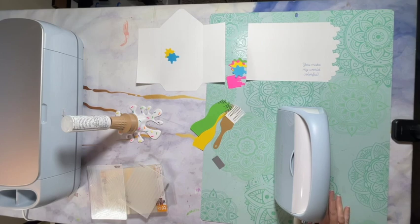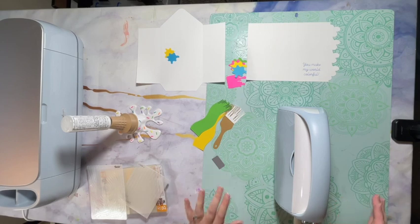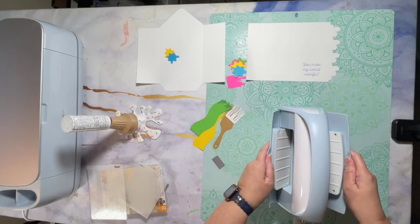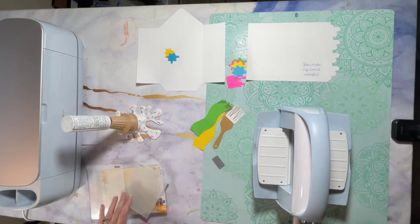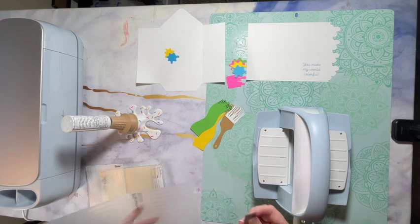Hey friends, I'm Carla from Carla Arlene Creations, and today I'm going to show you how to assemble the Splash Color card. Before I start assembling the card, I want to emboss a couple of items that go on the card. I like using the embossing machine because it makes things look a little more realistic.